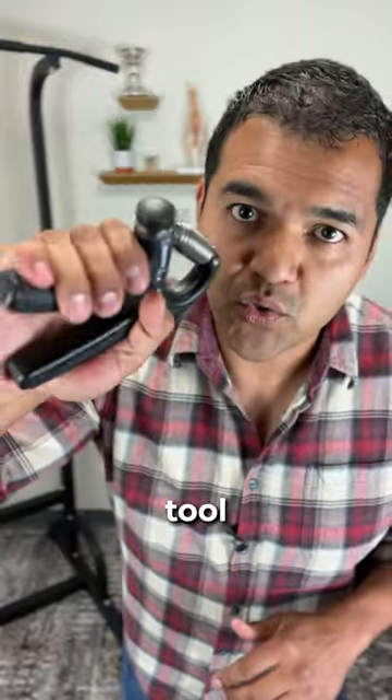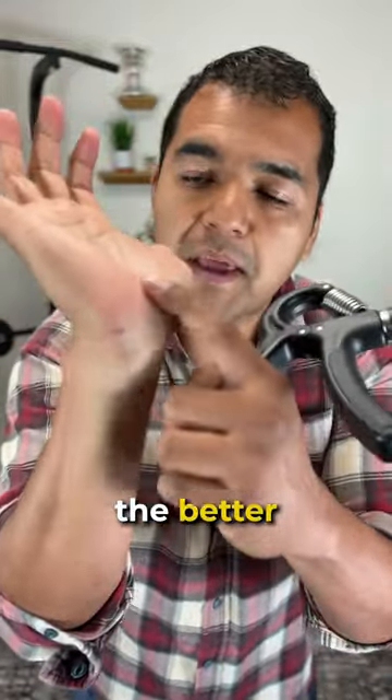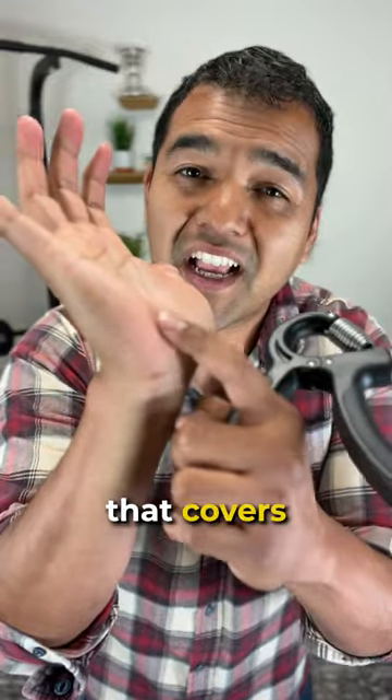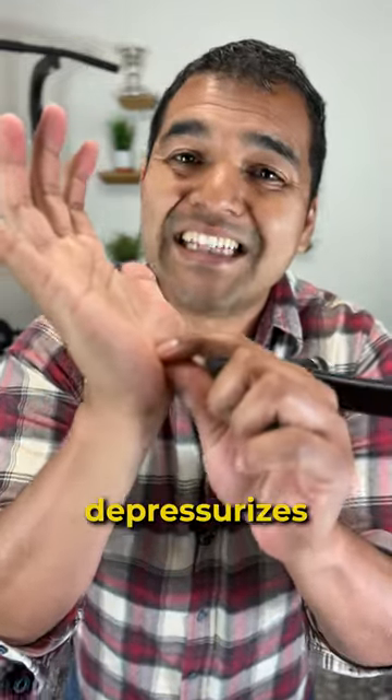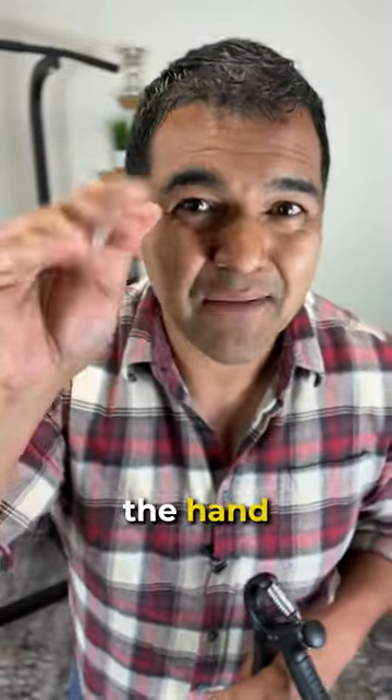Using a grip strengthener tool like this one helps you get these palm muscles stronger, because the stronger they are, the better they can lift the ligament that covers the carpal tunnel and depressurize the nerve space where that median nerve gets trapped and compressed — causing the hand problems.